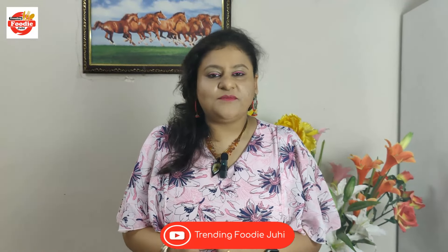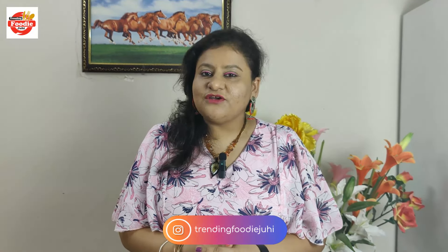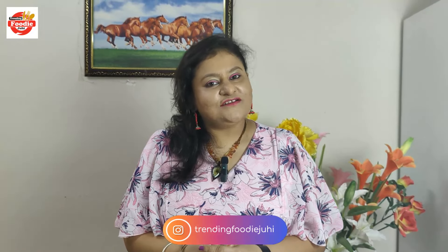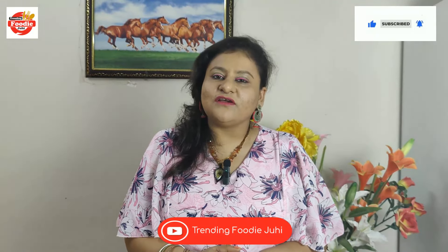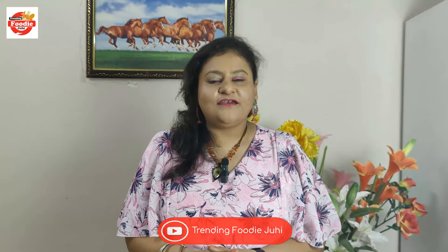If you like this recipe, let me know in the comment section below. Like and share the video with your family and friends. For more such interesting and chatpat recipes, please subscribe to my channel Trending Foodie Juhi. And don't forget to hit the bell icon to get a notification whenever I upload a new video. Thank you, bye-bye and take care.